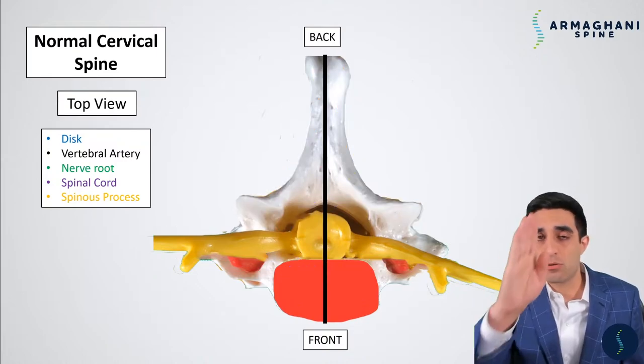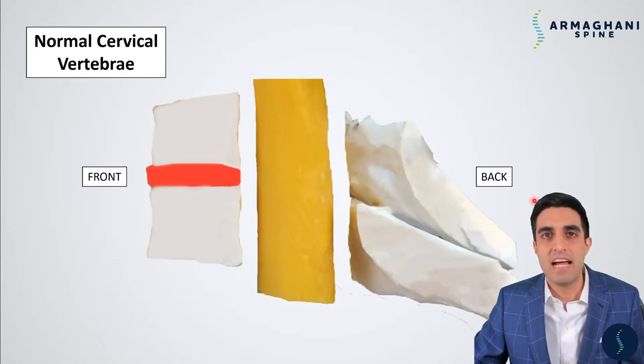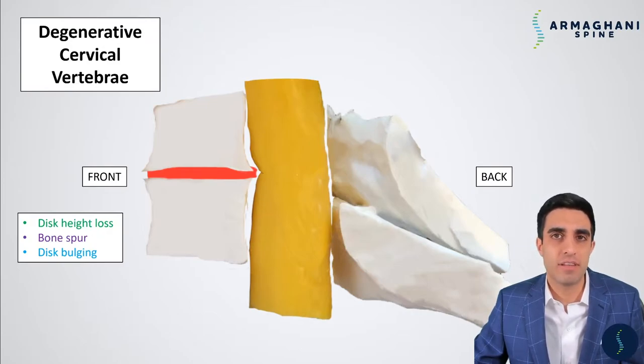Now let's see what happens if we take a cut right through the middle of your neck. The left side of the screen is going to be where the front of your neck is, and the right side of the screen is going to be where the back of your neck is. The spinous process and lamina is highlighted here. The vertebrae are here in white on either side of a disc, which is here in red. The spinal cord is in the middle, and you can see that there is space between the vertebrae and the spinal cord, as well as the spinal cord and the lamina and spinous process. A degenerative cervical spine looks significantly different than the last view we just saw.